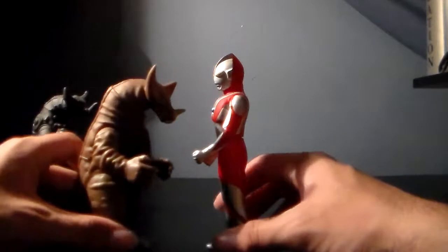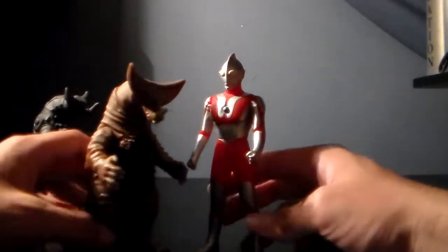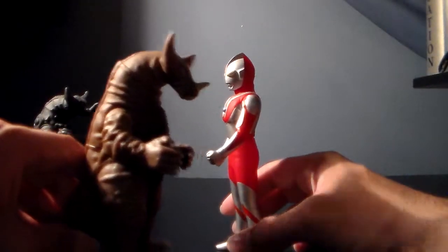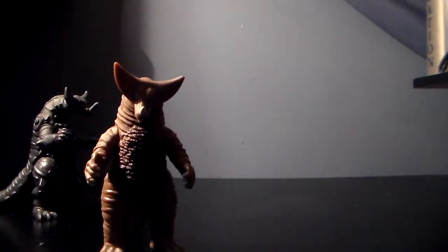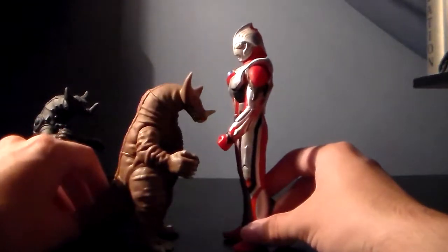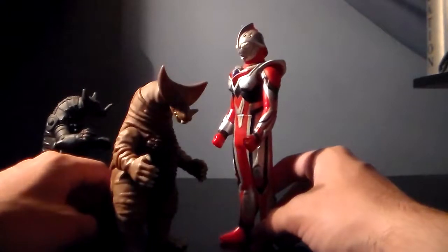Let's move on to sizing. Let's bring out Ultraman. Not accurate, but it's close, because Gomora is supposed to be about the same size since they're both 40 meters — but even the spark doll Ultraman doesn't work too well. And to put the nail in the coffin, Ultraman figures, or just Bandai in general, they can't seem to get their sizes right.